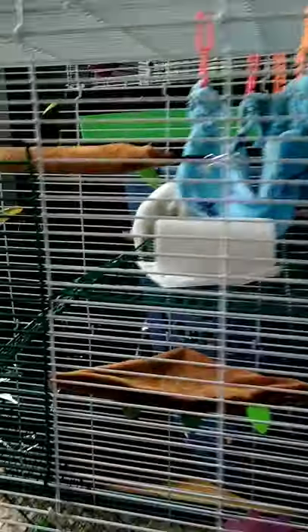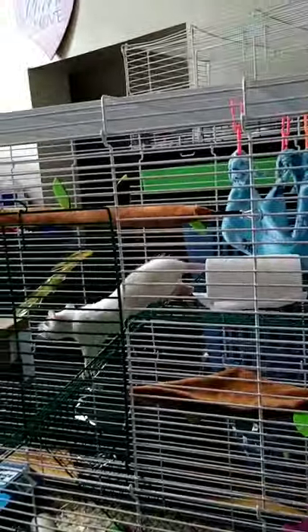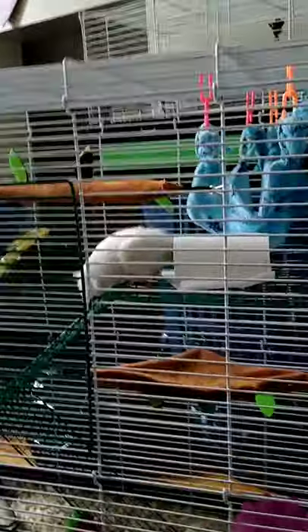Yeah, there are some inequalities about it — like right here one of the bars is a little bit bent, I don't know if you can see that. But other than that it's a pretty good cage and I'm glad that I bought it.